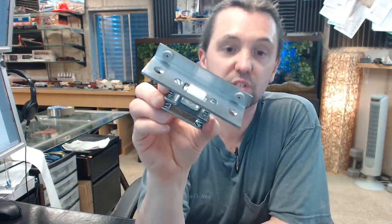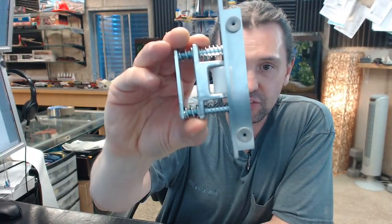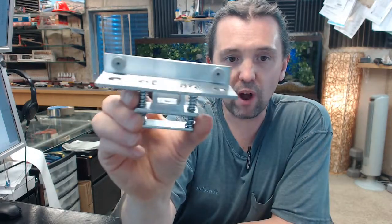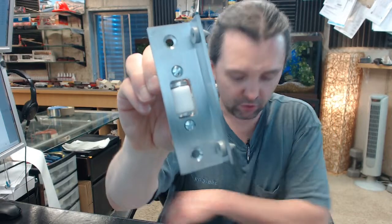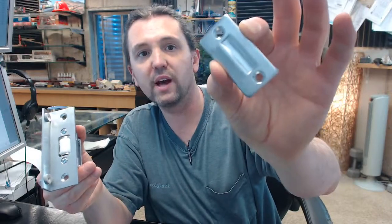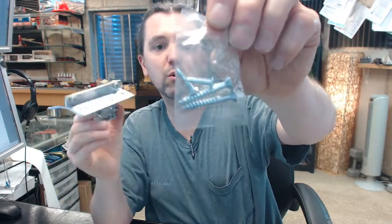This is the 626 satin chrome finish. Very nice quality fit and finish from Rockwood — that is a phrase synonymous with the name Rockwood, good quality fit and finish. Available in several different architectural finishes. The fact that it is 626 means that the material is made of solid brass and the finish is satin chrome. Screws are included: the two big ones are for the body, the two smaller ones are for the strike.